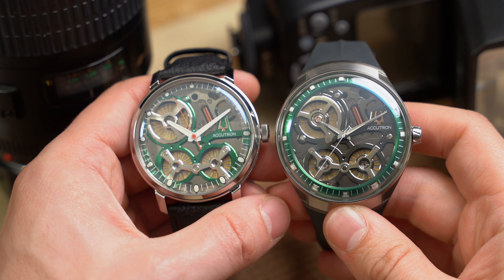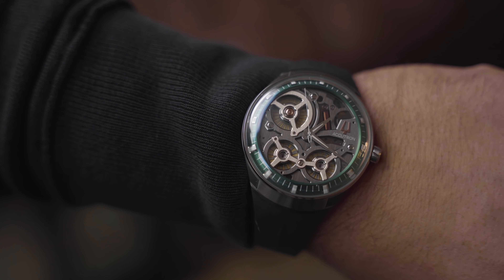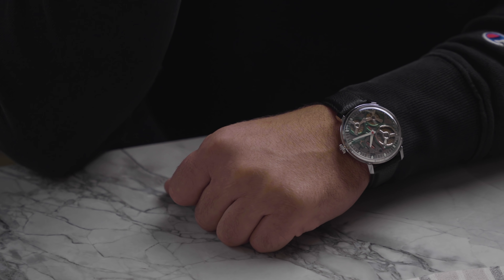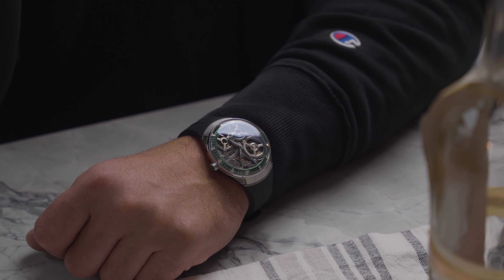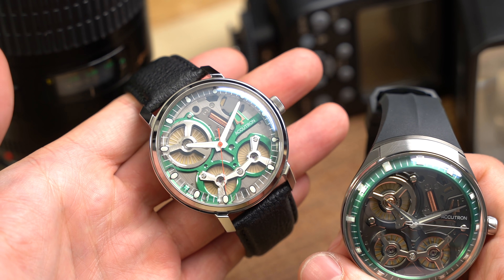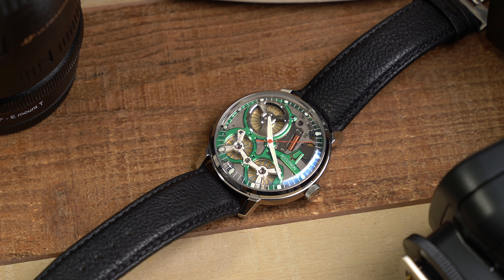I have very small wrists, so we brought in large-wrist John — he owns Ingrain located in New Jersey. The watches look incredible on his wrist, so you'll see his wrist and my wrist to give you a different perspective. In terms of proportions, I think these watches work really well specifically because of the movement. Watches this size usually struggle with too much empty space, but since the movement is the star of the show here, it's really well proportioned.